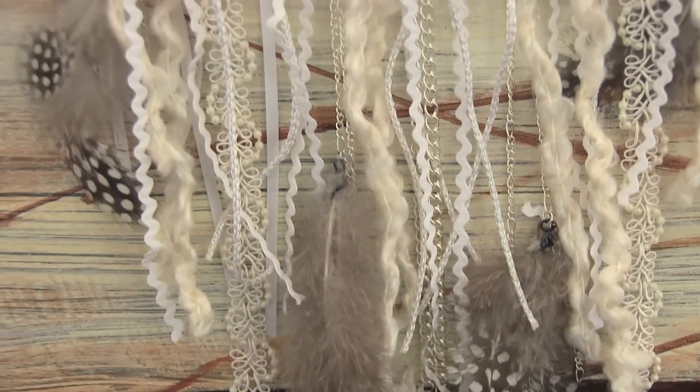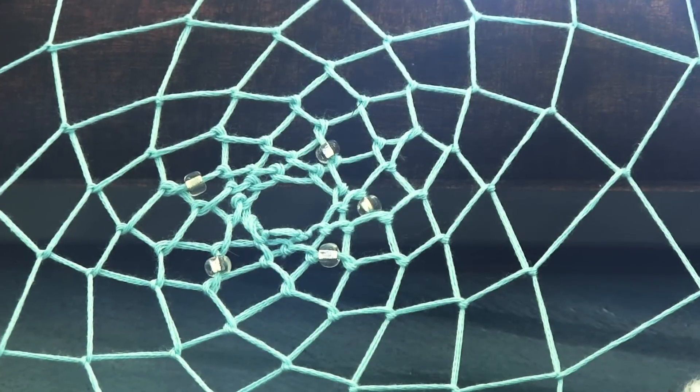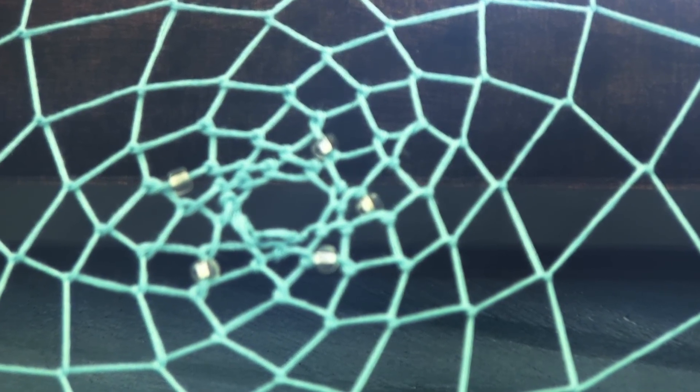Hi! You are watching Crafty Friday on SoCraftastic. In today's video, I'm going to teach you how to make a dream catcher.